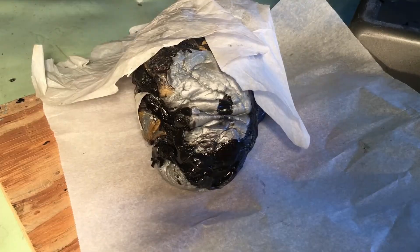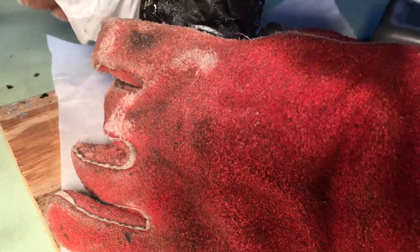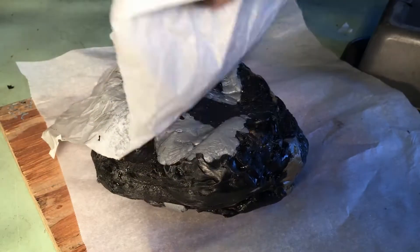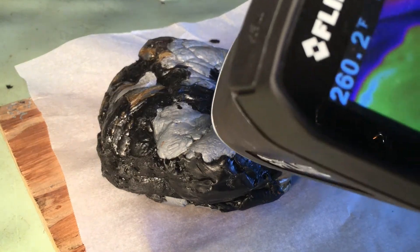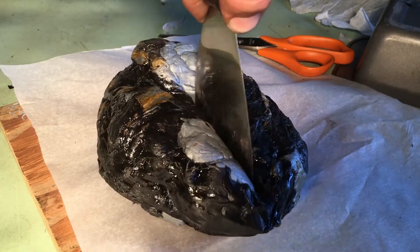Now pay attention — here comes my favorite shot of the video. As you can see, the plastic never fully liquefies. It always stays a semi-solid mass where it's just kind of squishy. Before it liquefies, it would melt and catch on fire.